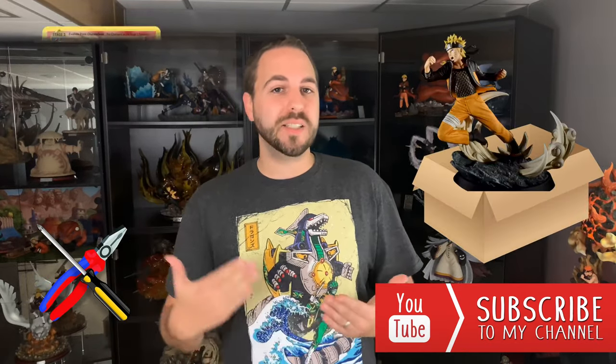Before the resource breakdown, let's talk about you. Have you subscribed to the channel? Are you enjoying content focusing on display case enhancements, statue unboxings, and Pokemon cards? I love unboxing statues for Naruto, Pokemon, Fullmetal Alchemist — even some Overwatch statues coming. Hit that subscribe button, like, share, and comment. Let me know what you think of this series and reach out on social media.